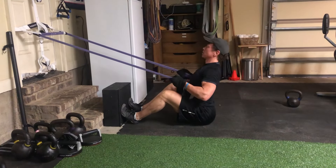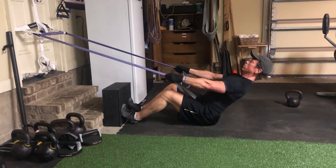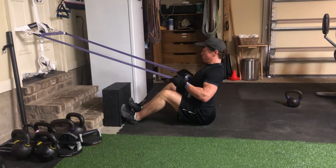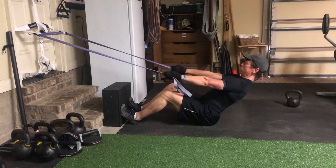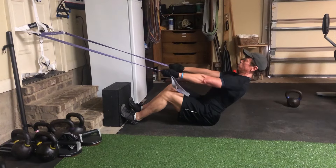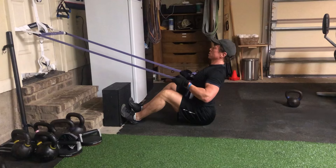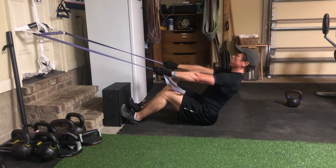However, you can make that exercise more productive by adjusting your body position after the concentric phase. Notice that I've choked up on the band to provide enough resistance that challenges the concentric phase, or the positive, and then I lean back to increase tension for the eccentric phase. The key is to keep the body in that lean back position throughout the eccentric.